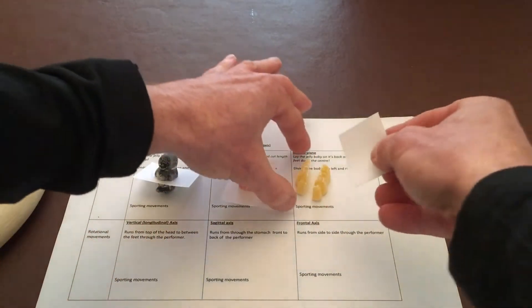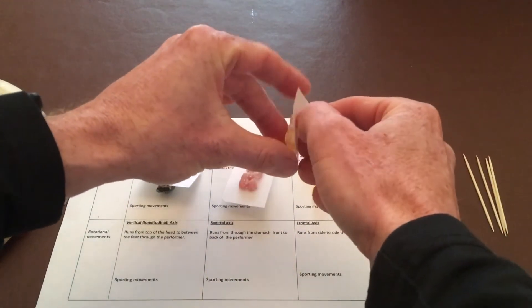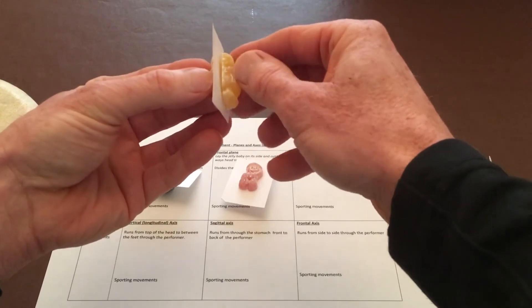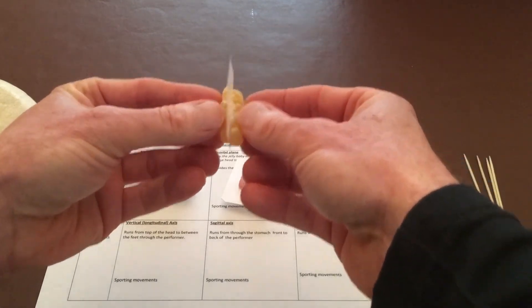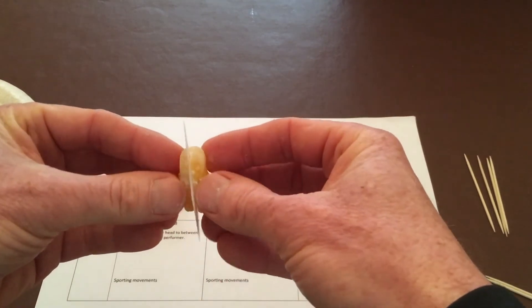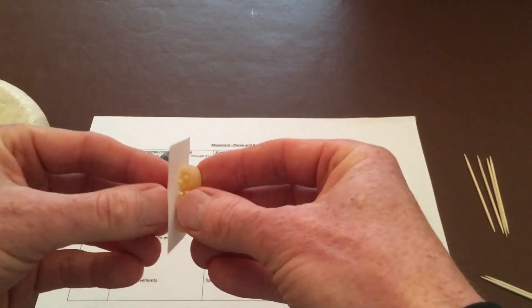And the last one — the sagittal plane. This divides the left and right side quite nicely. Again, it follows the edge of the paper and allows forwards and backwards rotation along the edge. I'd emphasize that to the students as well.